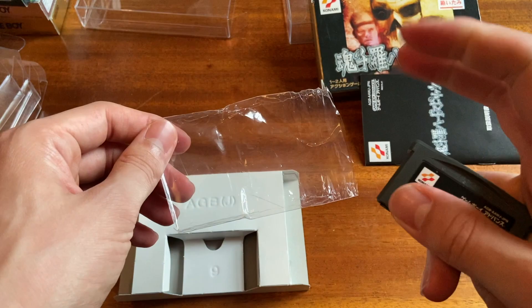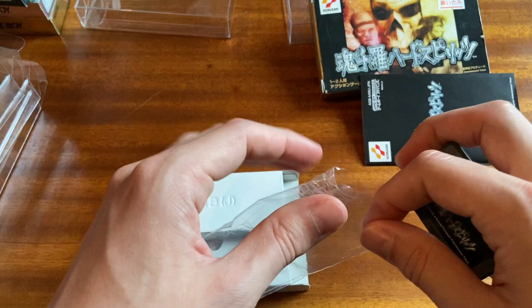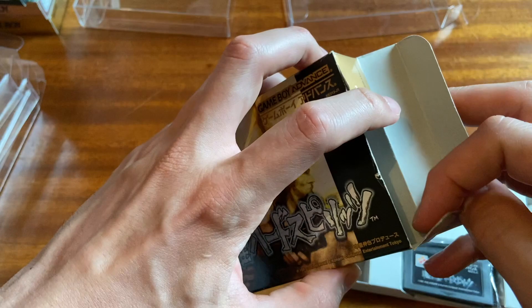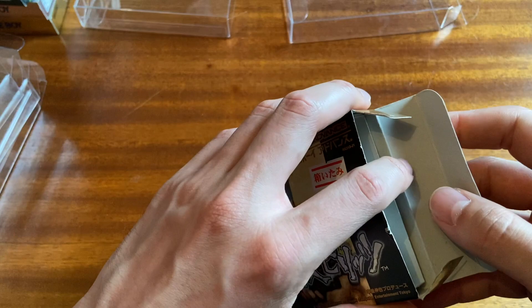We're really getting into the minutiae of video game collecting here, but Japanese cartridge games tended to come in these plastic baggies. A lot of these plastic baggies have since been discarded by the original owners, but what's happened is a lot of stores in Japan have started putting games in plastic bags that are not the original. So much like the Hagaki, if that's something you need to consider it a complete game, that is also something you'll want to watch out for.